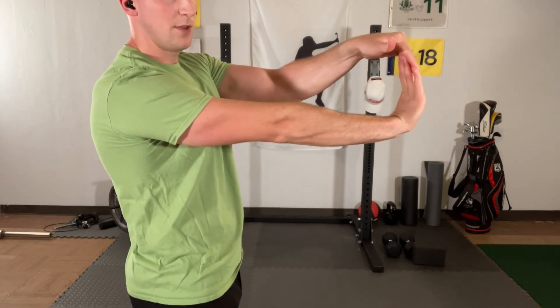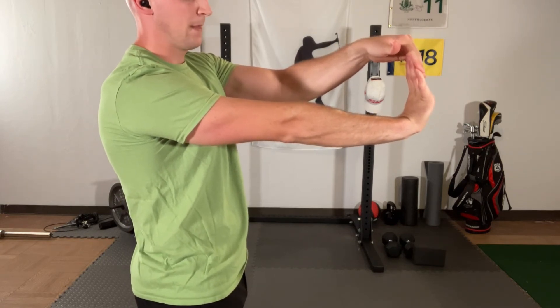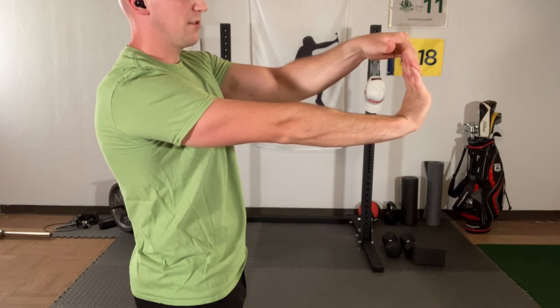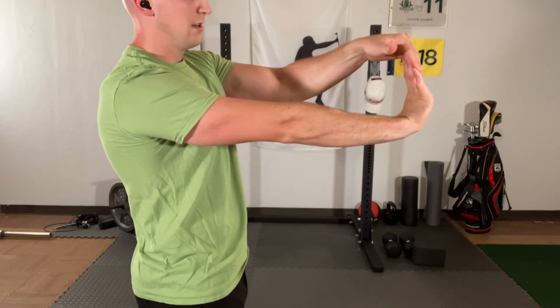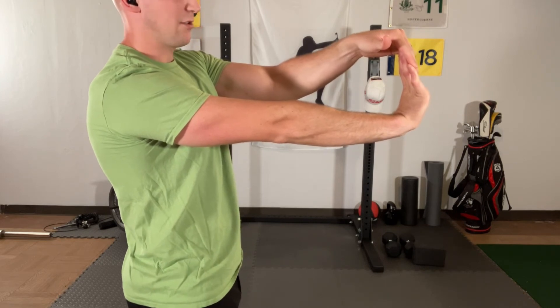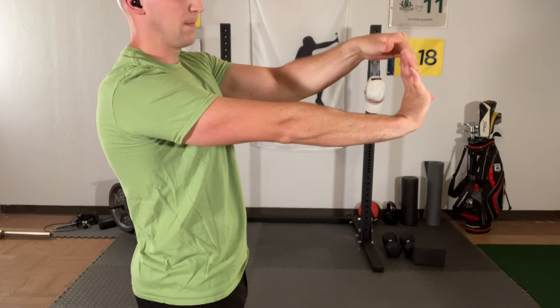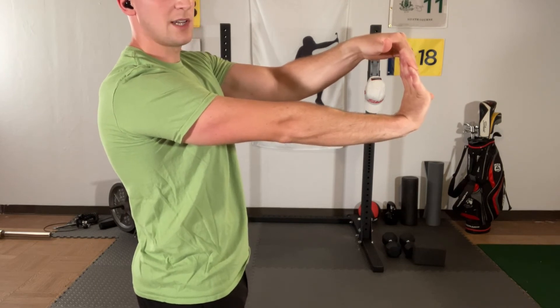Now bring your fingers out straight, bring your wrist back, use your other arm to pull and feel that stretch across the underside of the forearm. Maintain for another 30 seconds — plenty of time to get to our last stretch to make sure we have a well-rounded wrist stretching program. About another 10 seconds.